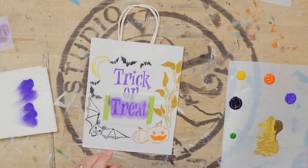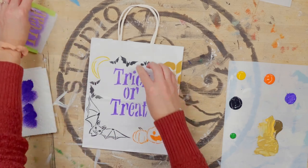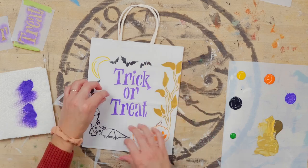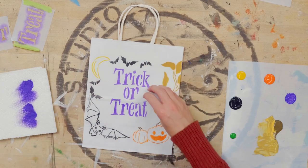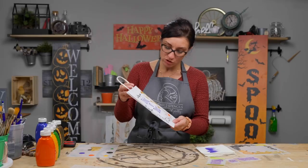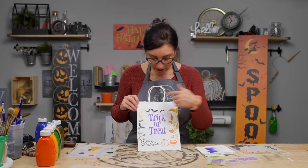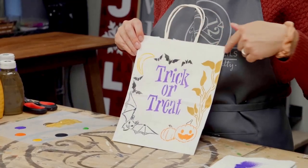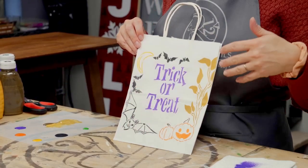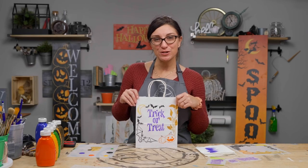The brush is going in the water. We're going to pull off our stencil. There are a couple of hairs on our project — if bristles come out of your brush after use, once the paint dries you can peel them right off. And there we go — we have a trick-or-treat bag! You could leave it like this, or add more bats or different items around your border. Have fun, trick-or-treat, and be safe.